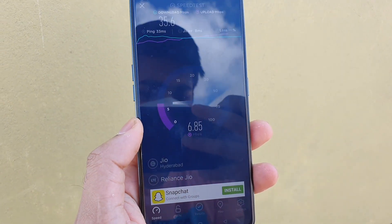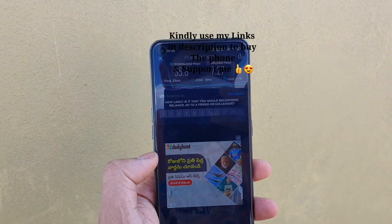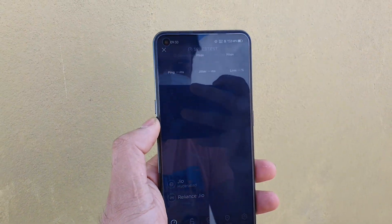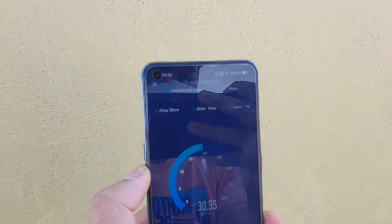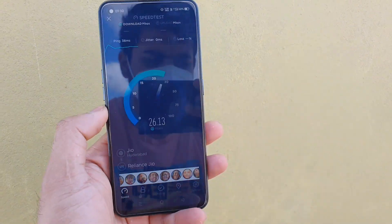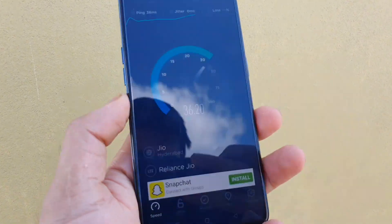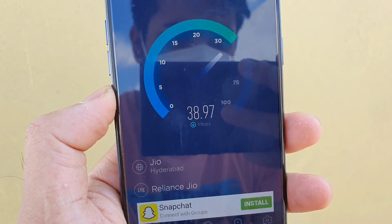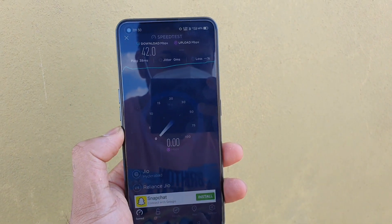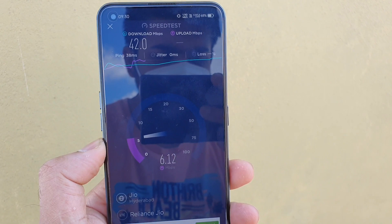I'll try to do the test one more time, just to conclude what the maximum speeds will be — I'll do it two or three times. Make sure to hit the subscribe button in case you haven't. Right now I'm getting speeds slightly more than indoors — close to 40 Mbps, as you can clearly see. There's definitely a difference between indoors and outdoors in terms of speeds on the Realme X1 Max, and it also depends on the location and which SIM you are using.